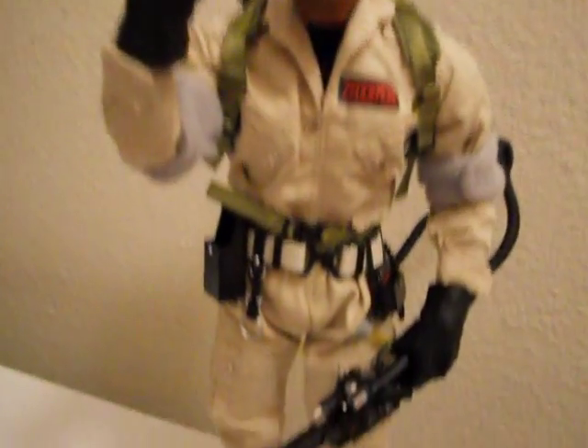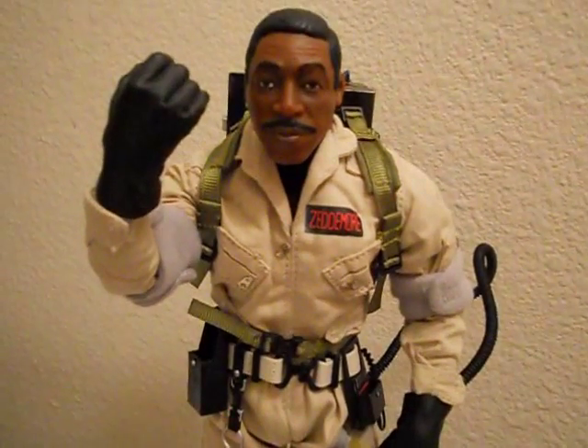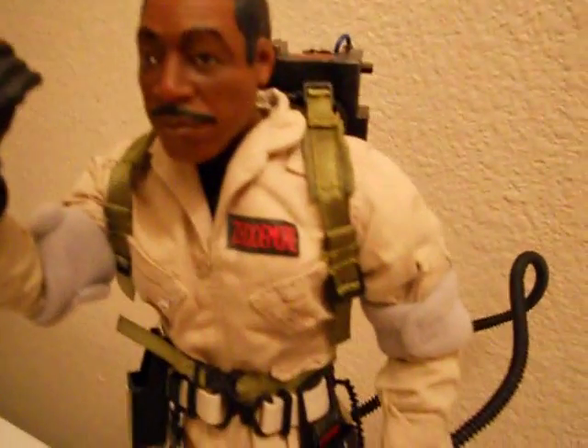Got Winston today doing the black power pose, and this is from maddiecollector.com. I woke up early on Monday just to make sure I could get my order in before he sold out, and sure enough he didn't sell out — he's still available. But I'm super happy, got him real quick, and this is just a great figure.